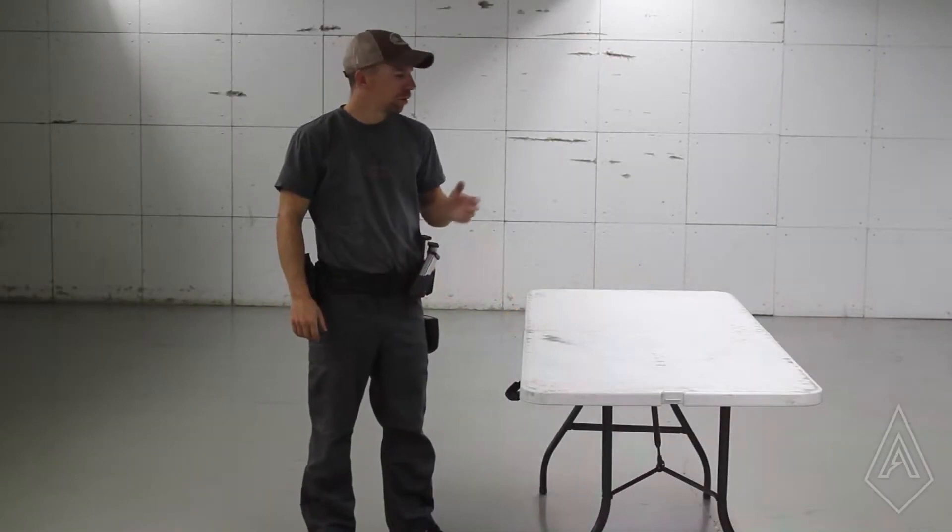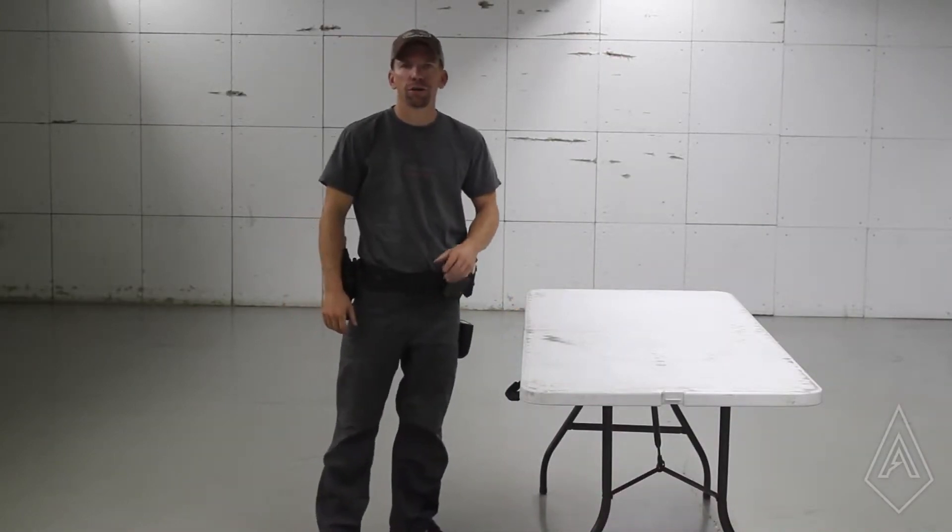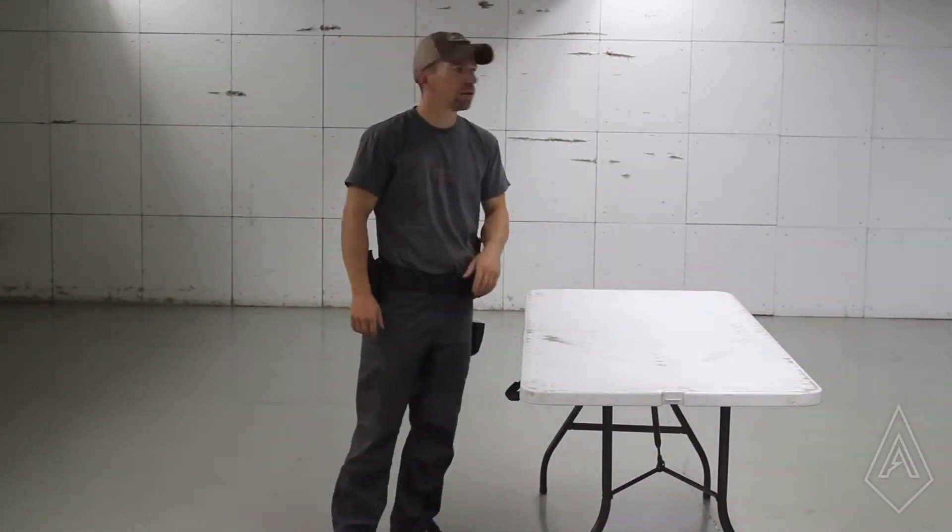Hey guys, I'm Adam from Amtac Suppressors. We're back at the Armory to do another round of the Hunter Project. Today we're shooting Tick Tock. Let's get to it.